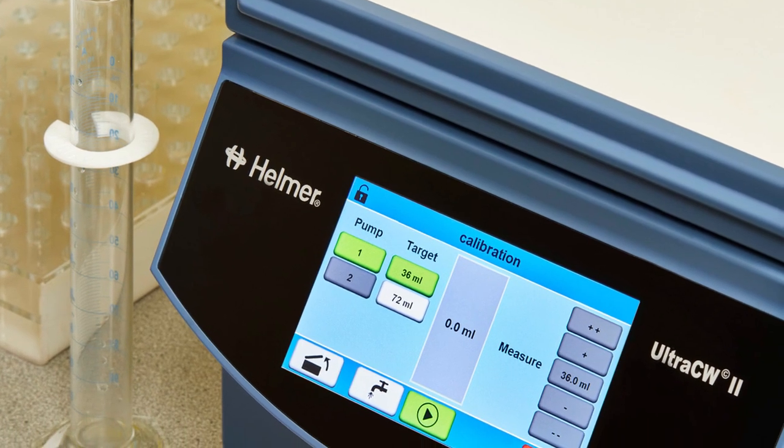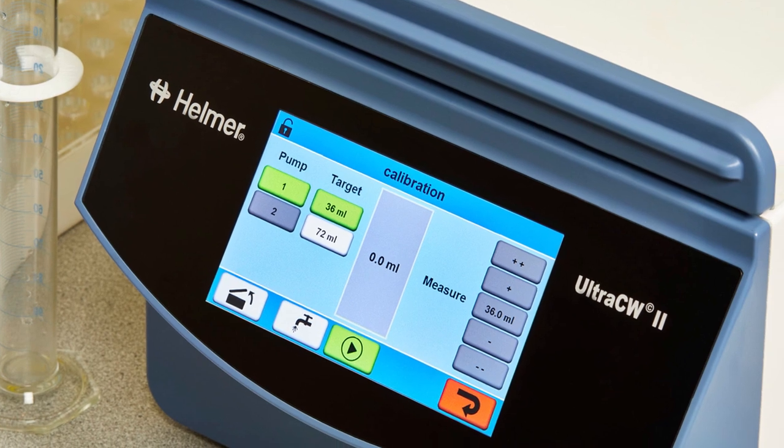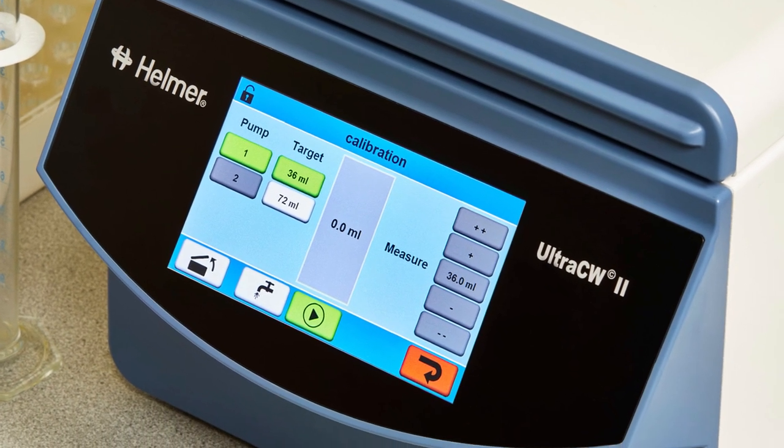This video provides a demonstration of the system settings and calibration for the UltraCW2 Automatic Cell Washing System from Helmer Scientific.